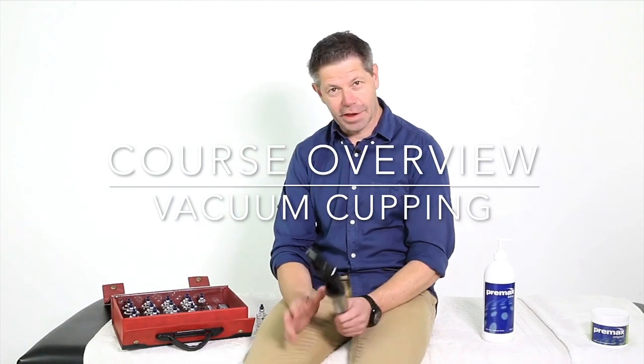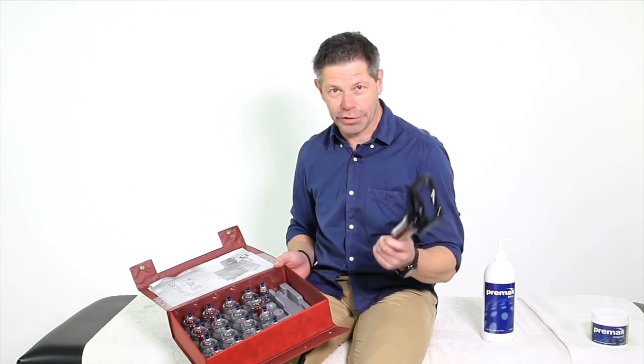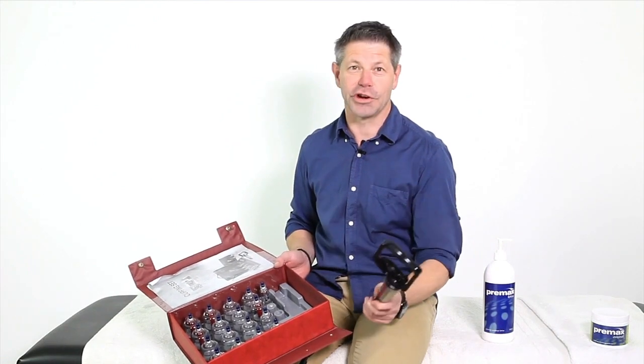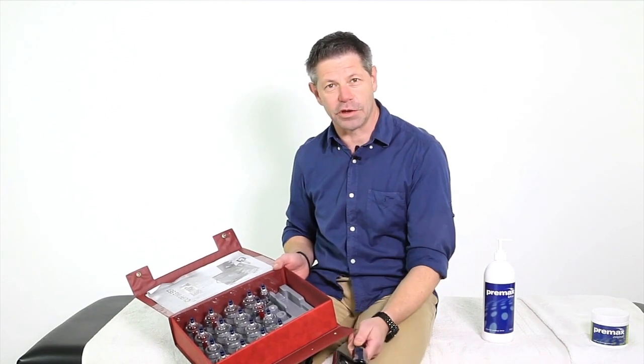Welcome to vacuum cupping. This is an absolutely fantastic modality to add to your toolbox. This is what we call vacuum cupping. There is fire cupping, and there is also wet cupping. We will not be showing you any of those in this course — it is specifically to do with the vacuum cups.